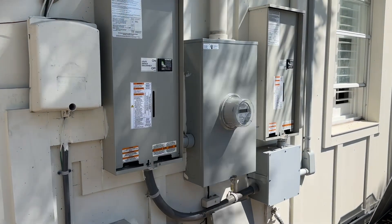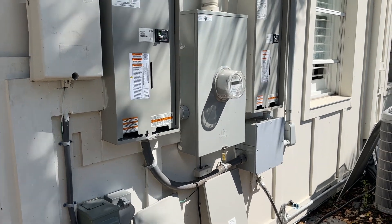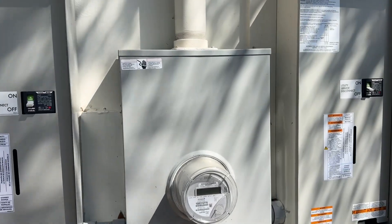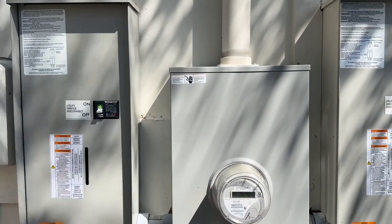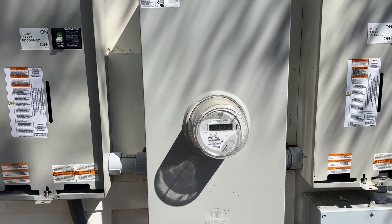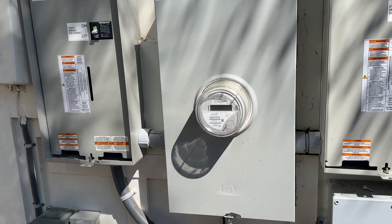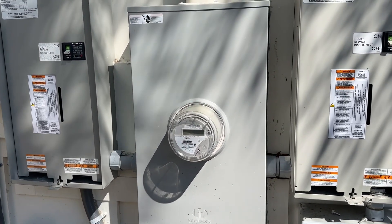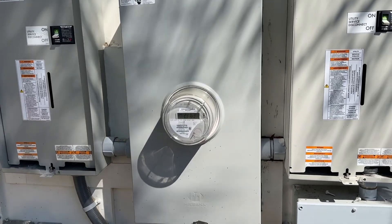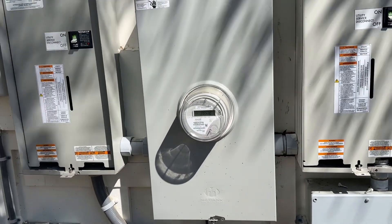My house has 400 amp service coming in and it's running dual transfer switches, because I have two panels — one on the new addition side, one on the old construction side. They made me add a panel even though the house doesn't use more than a normal house. It's a code thing, so I had to buy two of everything — basically two Delta Pro Ultras and two transfer switches. I bought all this stuff with my own money.